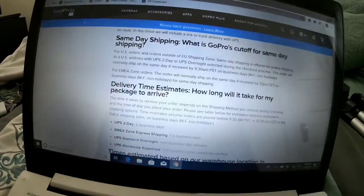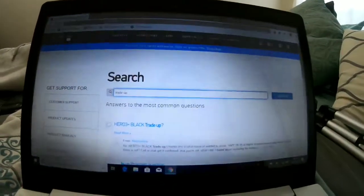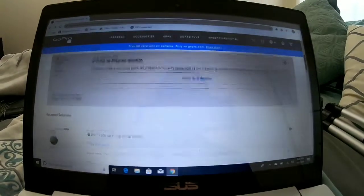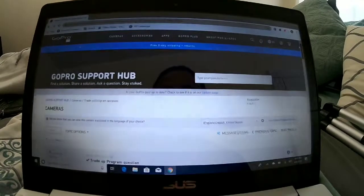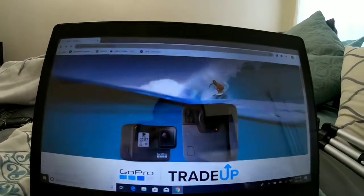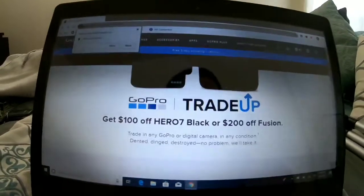I was also going to try the trade-up program. As you can see, the trade-up program is basically where you give back any camera and they'll give you a hundred dollars off — or two hundred off the Fusion. But it doesn't say anywhere that it will take up to 45 days. So if you do the trade-up, it does take 45 days to get to you.